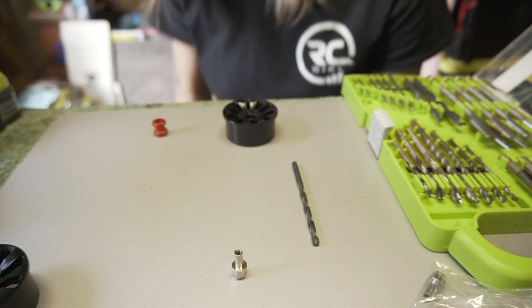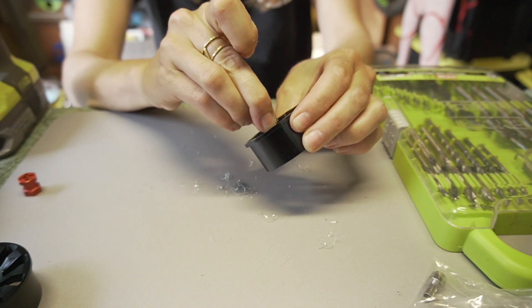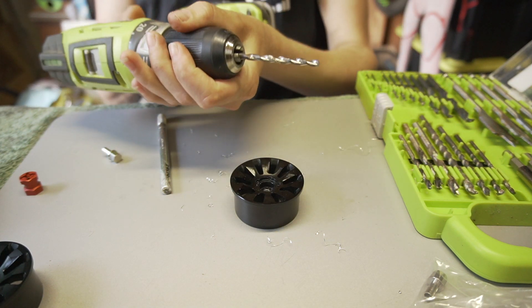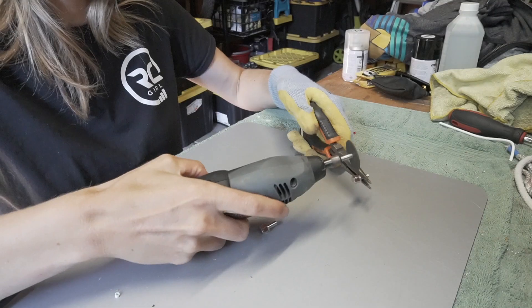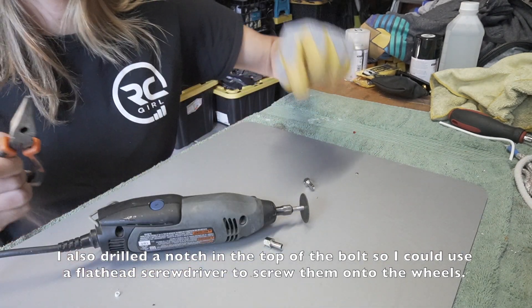I'm wearing safety goggles. Now we're going to use our next biggest size and drill a bigger hole. We got all our holes drilled. Now we just have to shave down a little bit of this so that the cap will fit on top of the beadlock. I'm going to take my Dremel. When you're dremeling metal, make sure to wear a mask and safety goggles — I don't have a mask handy so I'm just going to use my surf hood. It's going to be really, really hot. So now we're done.